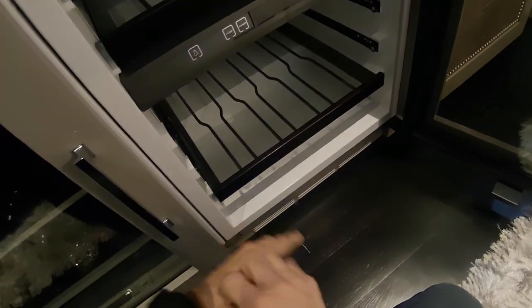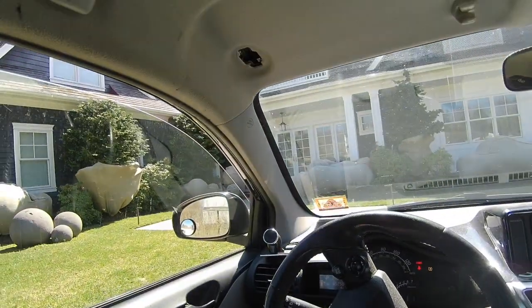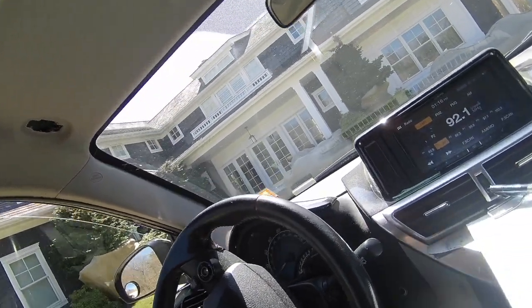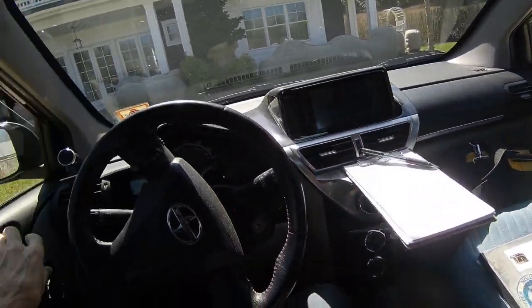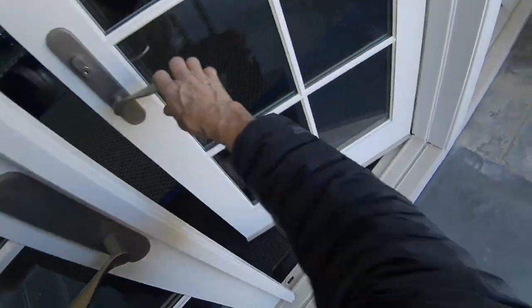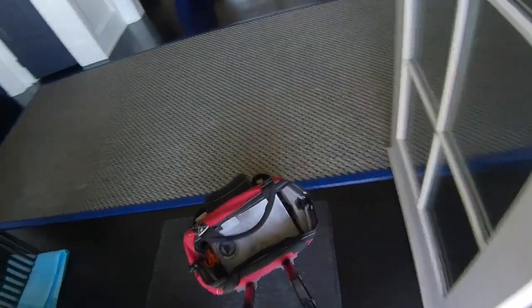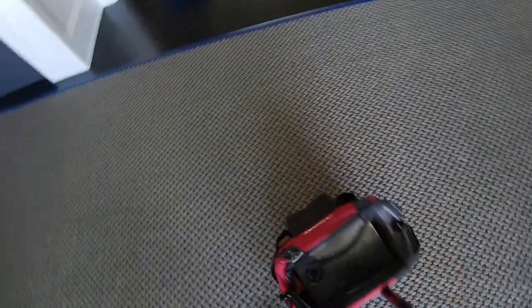It's got to come out. We're back at this house. We had to get the customer to have some of the furniture moved so I could get the machine out. Now we've got some room to work.